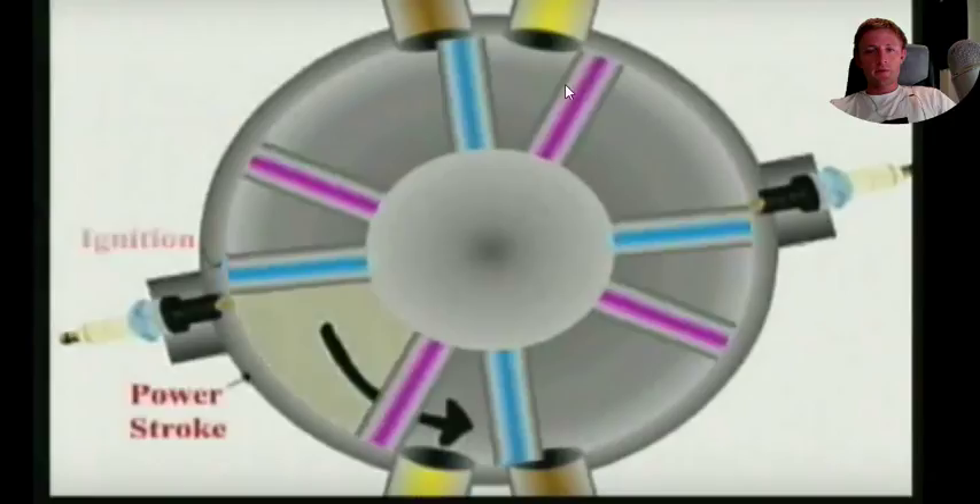Here we can see the pistons — this is the pistons here. We can see the exhaust port, the inlet port, and we have some igniters here.